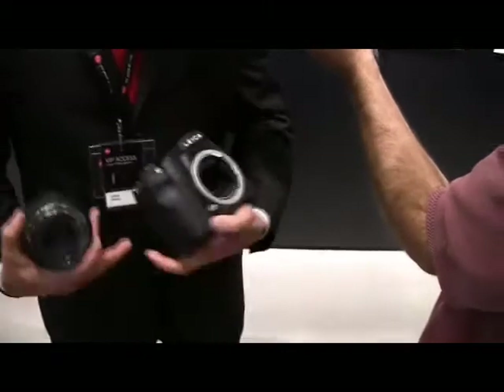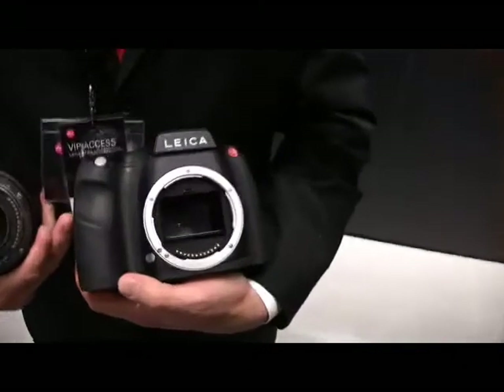This is truly a groundbreaking camera for Leica. It truly is a groundbreaking camera — it's our first production autofocus camera. It's also a camera that was designed from the ground up around the digital sensor. Kodak has designed a sensor specifically for us and specifically for the needs of this camera.